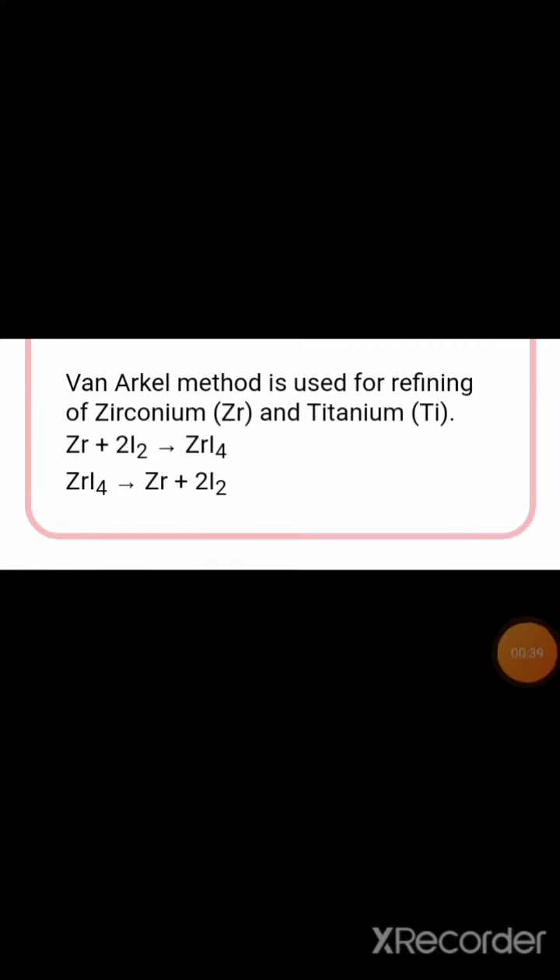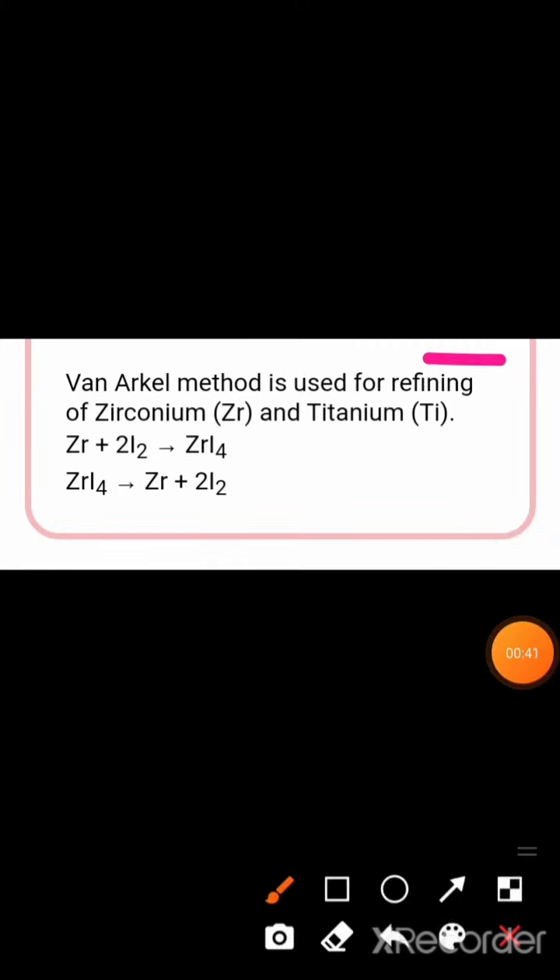Van Arkel method is used for refining of Zirconium and Titanium. Reaction 1: Zr + 2I₂ → ZrI₄. Reaction 2: ZrI₄ → Zr + 2I₂.